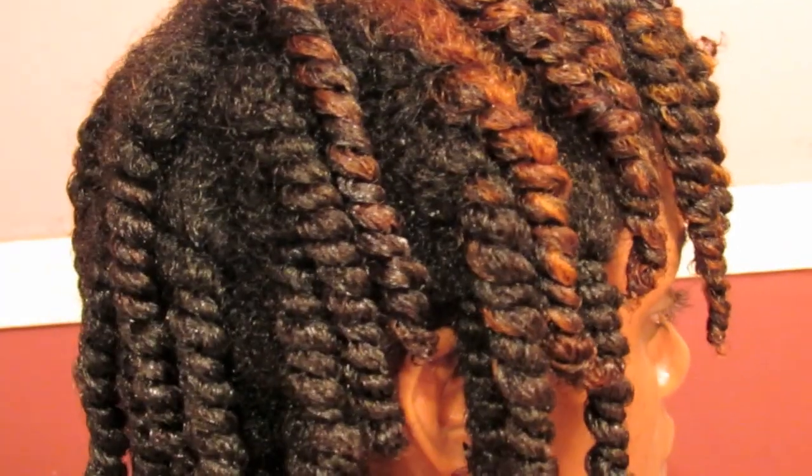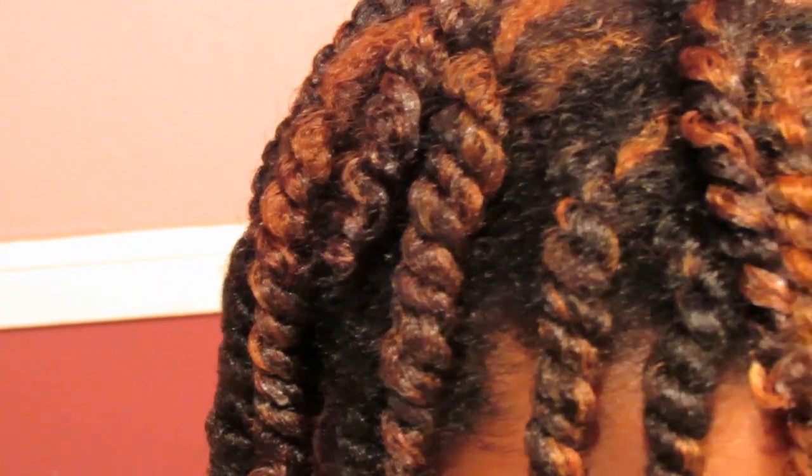Here is my hair immediately after I finished twisting. As you can see, the texture of the twists looked extremely defined, so I knew I would get beautiful defined curls. This curling custard did not take an extremely long time to dry — it was dry overnight.